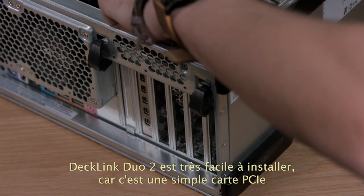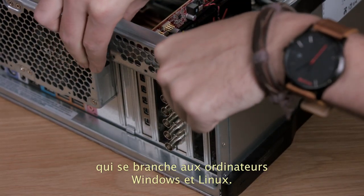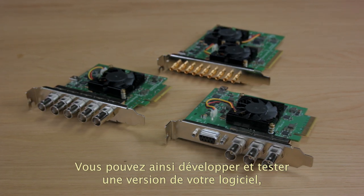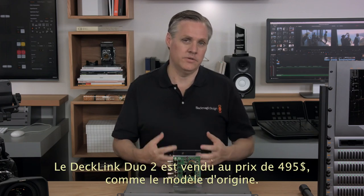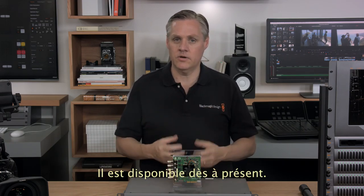DeckLink Duo 2 is very easy to install as it's a simple PCI Express plug-in card that plugs into Windows and Linux computers. It uses the same Blackmagic Design desktop video SDK, so if you have any of our other capture cards this new model will just work. This means you can develop and test one build of your software but deploy as many channels as you need on a single system. The new DeckLink Duo 2 is the same price as the older model at $495, and it's in stock and available now.